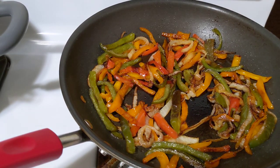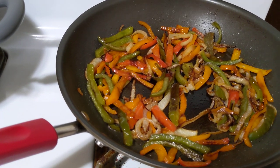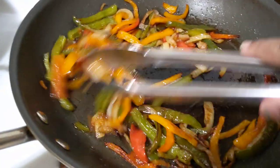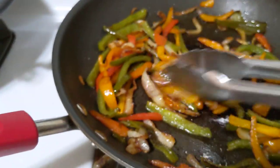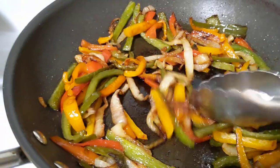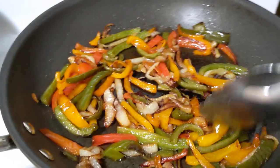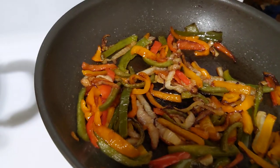I decided to go ahead and prep a little bit and I'm just coming to show you what I did already. Basically what I did, I already did my onions and peppers and these are about to get ready and come out. I put a little bit of tiny oil in here. You don't need much, but you can use olive oil or any type of oil you choose.